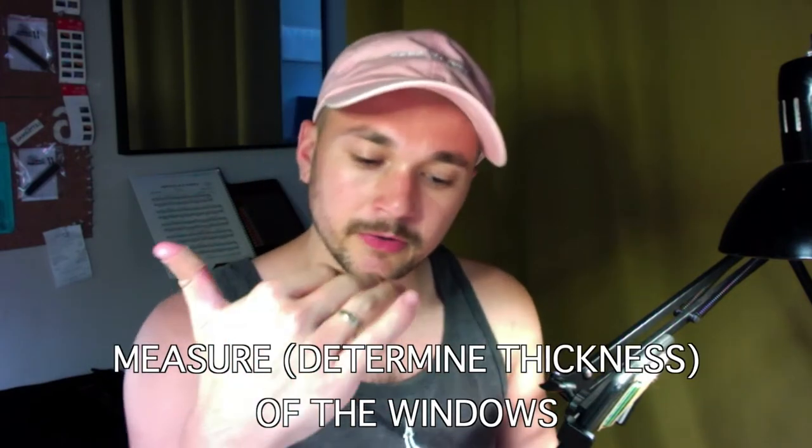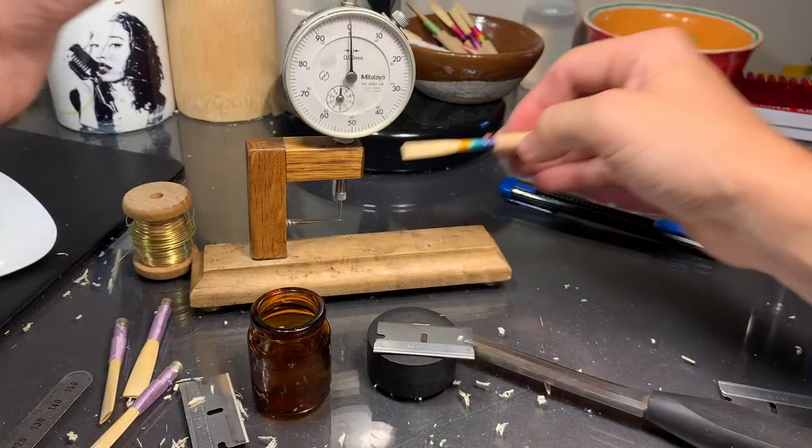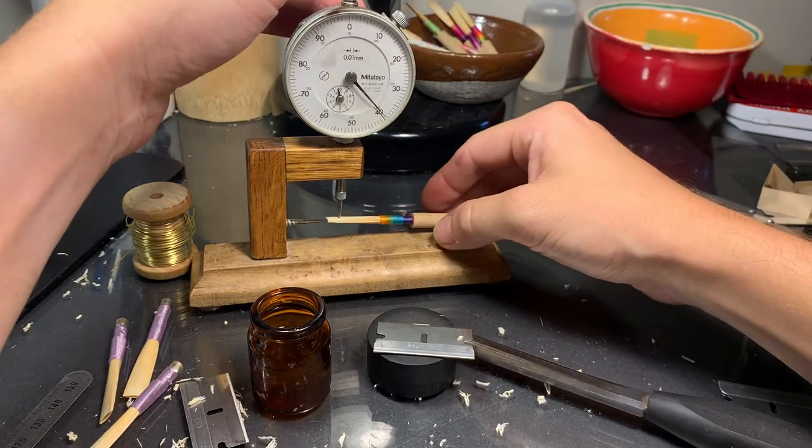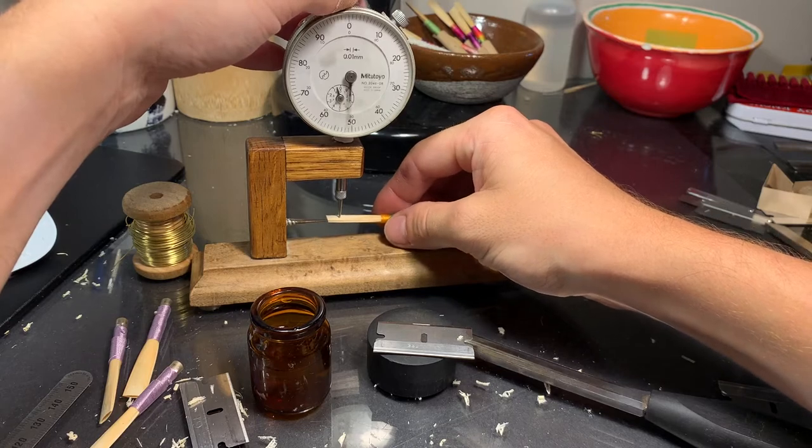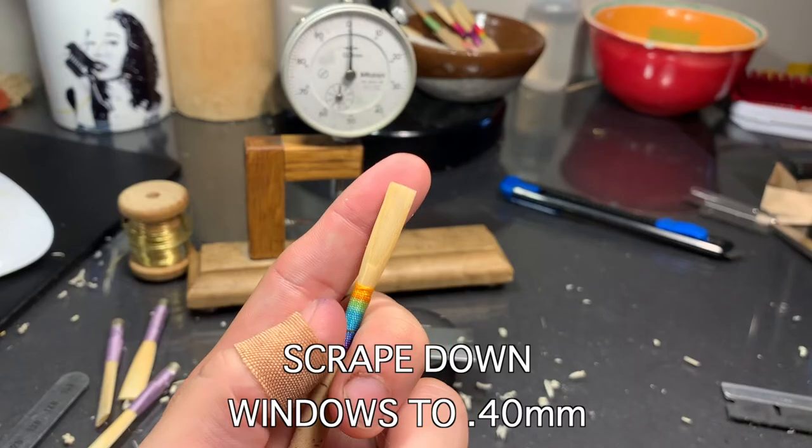First thing I'm gonna do with this blank is measure the windows, see if we're about 40 hundredths of a millimeter on the dial indicator, and see if we need to scrape down a little bit more before we start our tip. So what do we got here? 40. We're about 43 on the tied side. So what I want to do right now is bring everything down to about 40.